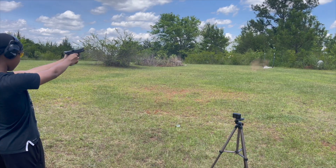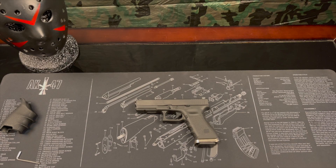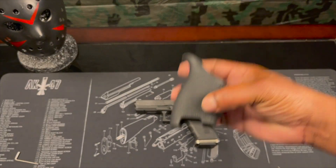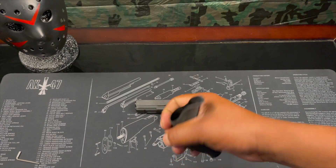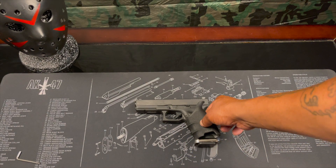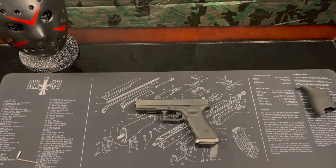All right, that's it. Drop the magazine. Johnny Snow back in the building. Basically what I'm about to do right now is put this grip on the Glock build. Yeah, I was just thinking that might feel a little bit better on this and give a little bit better grip on it.